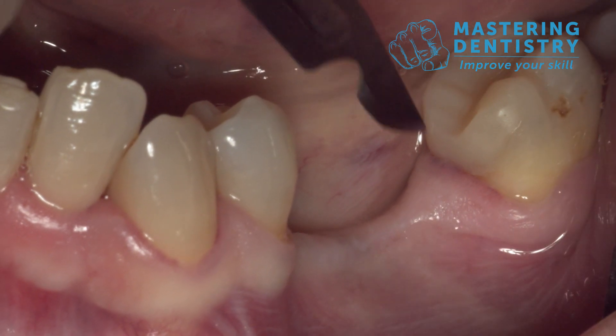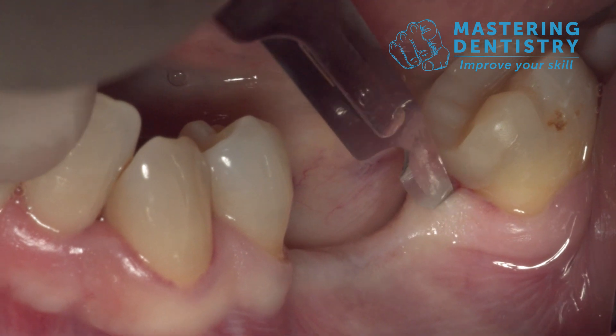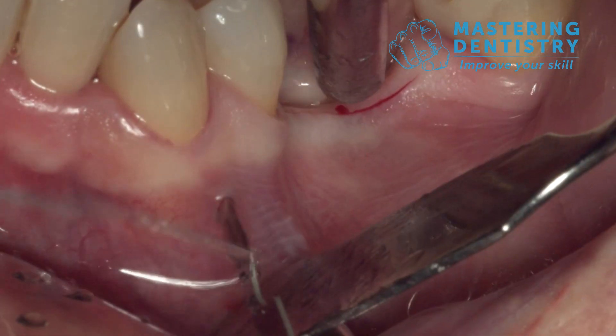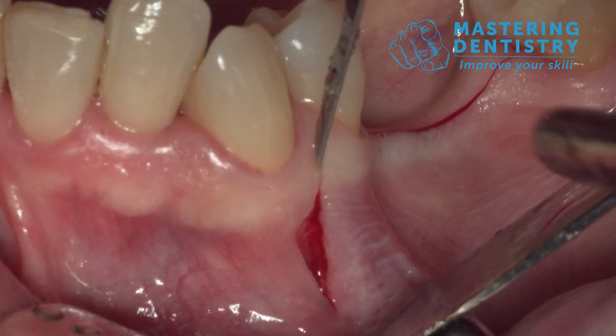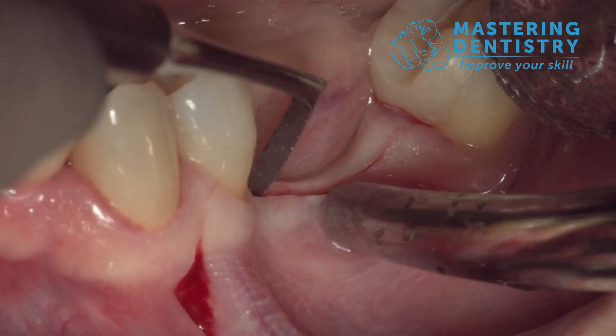The first step to expose and protect the mental nerve is to raise a full thickness flap. We start with a full thickness incision in the middle of the ridge, and then we go with a vertical incision — a deep vertical incision — because in this case the mental nerve is very deep, very apical, so we need a big flap.